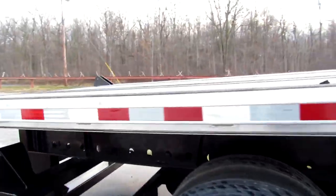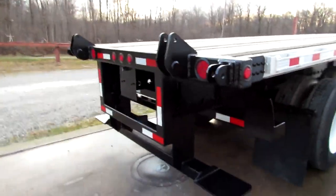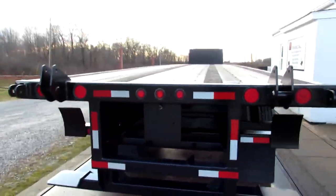Spring ride suspension slider, 48 foot by 102, universal mounting kit — compatible with Moffitt, Princeton, and many other brands.